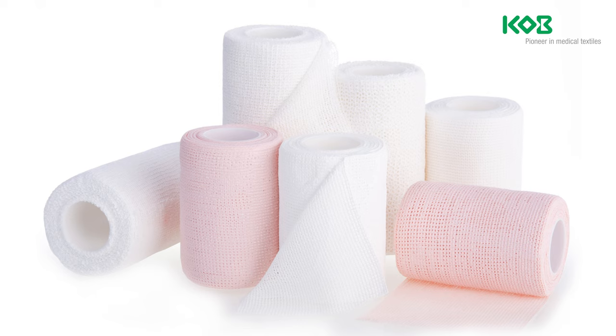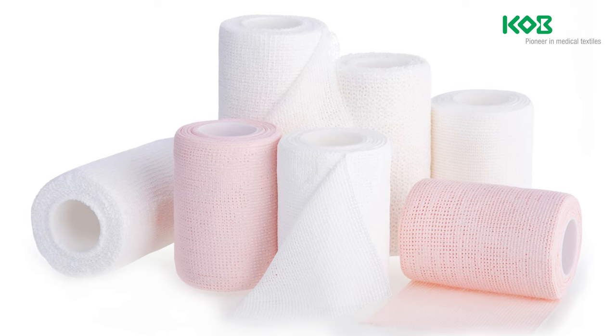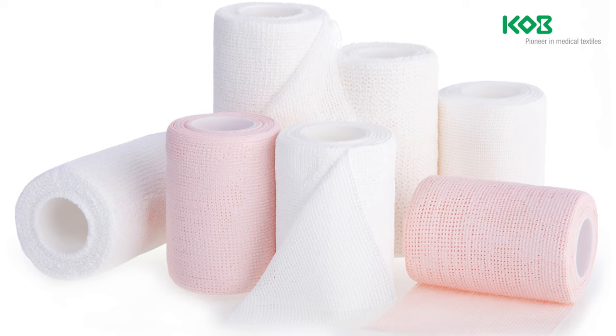the zinc paste product portfolio of KOB includes rigid and elastic versions. KOB also offers bi-elastic zinc paste bandages for greater comfort.